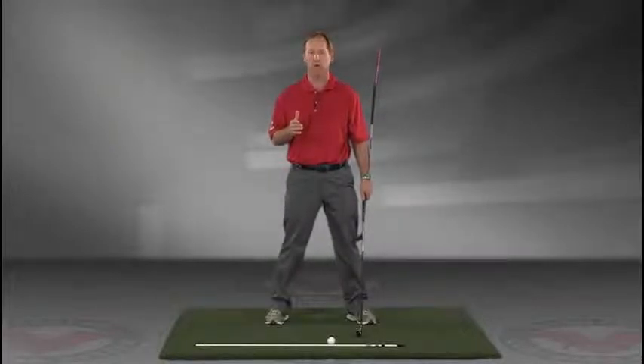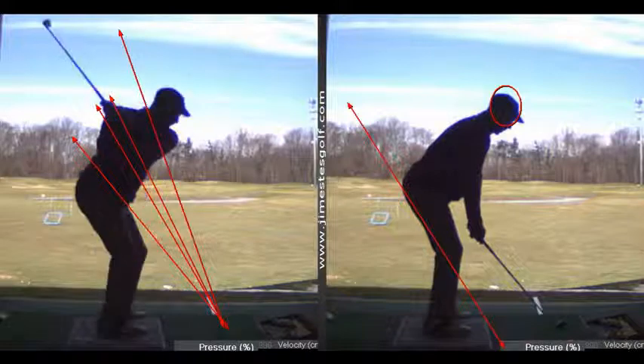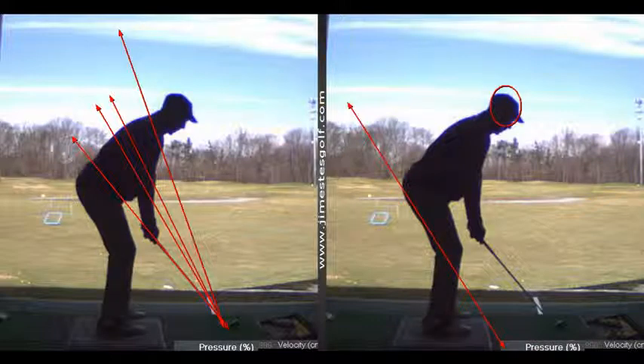My style of teaching is I like to change things that you can control, and your setup you can control. Based on your setup, I'm going to look at the pressure plate and I want to know where your weight is distributed. For an iron, I want your weight to be 50-50 heel to toe — not too much on your heels, not too much on your toes. In terms of right-to-left weight distribution, I want you to be about 50-50 as well, or maybe leaning a little left.